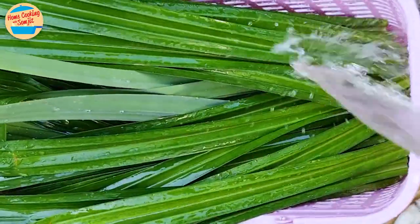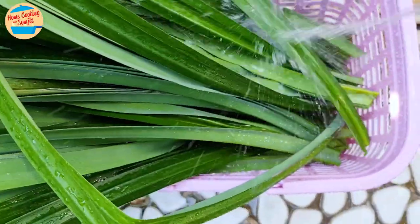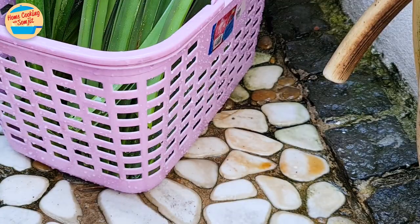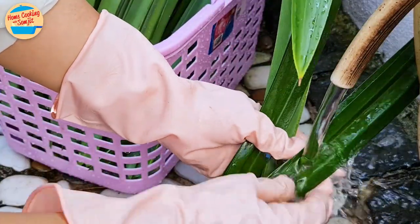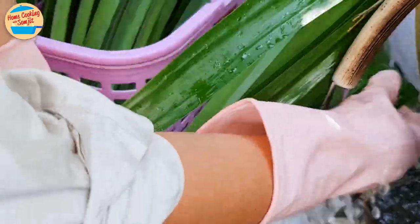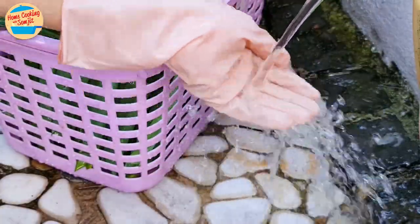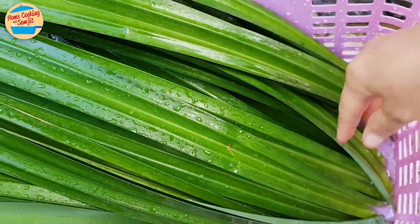I am roughly spraying them with water to remove insects or dirt, turning them over to the other side, and repeating. Then I'm putting on gloves to protect my hands against cuts from the edges of the leaf. Take a bunch and wash and rub them properly one by one under running water. Once done, leave them in the other basket and continue with the rest of the pandan leaves. The washing is done.